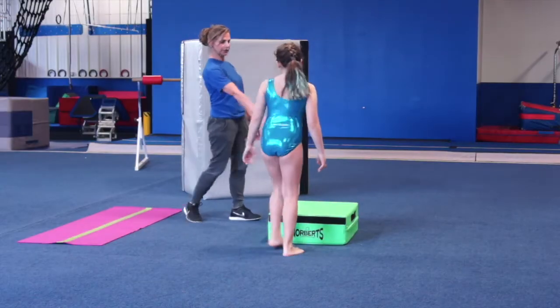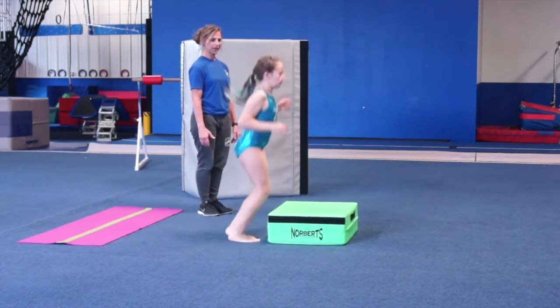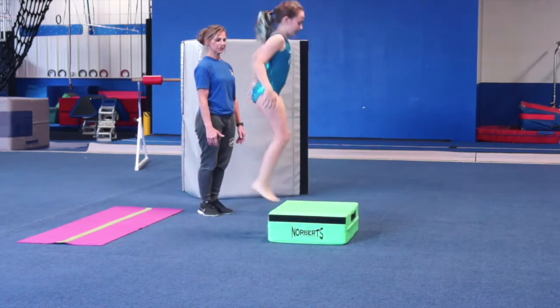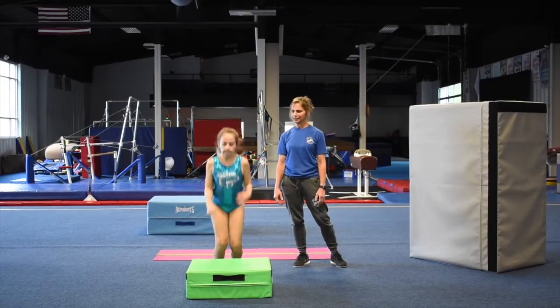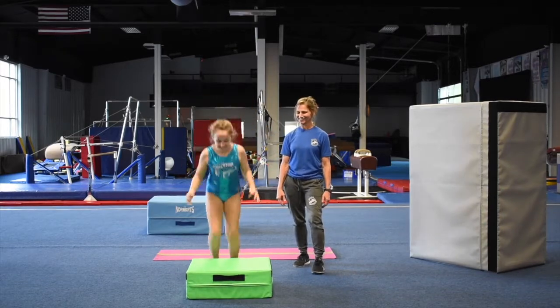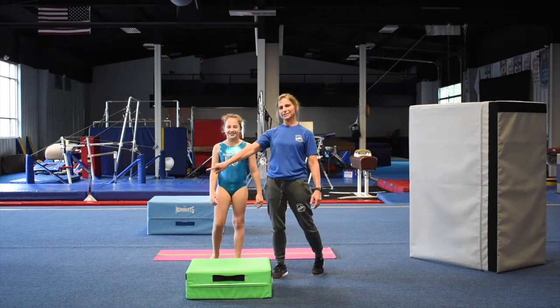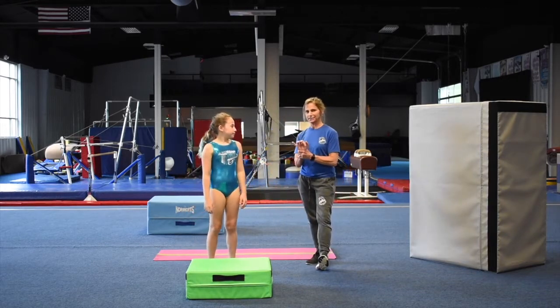Then you're going to come back here and jump up ten times. Up and step down. One, two, three, four, stay in the middle. Five, six, seven, eight, nine, and ten. Relax.